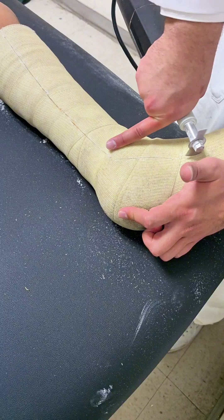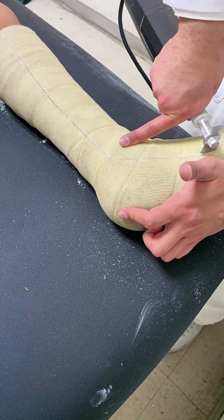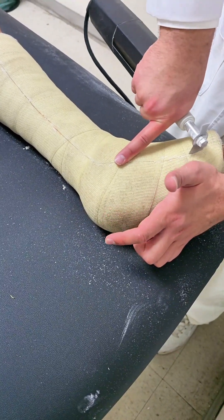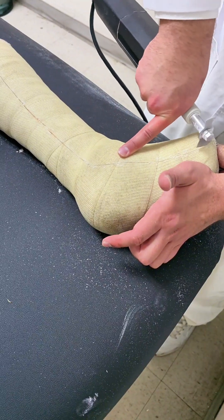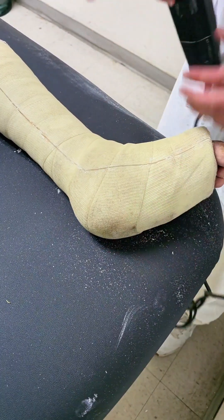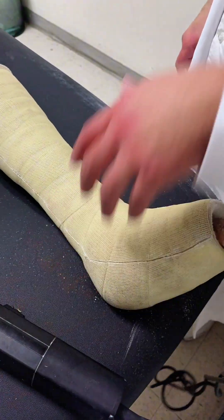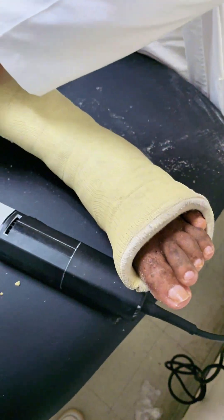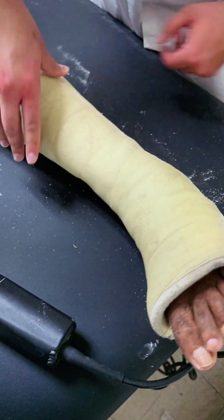Step 3: splitting the cast. Once you've made your cuts, use the cast spreader to gently pry the cast open along the cut lines. The goal is to widen the cast enough to allow it to be removed without pulling on the skin or causing discomfort. Step 4: cutting the padding. After the fiberglass is opened, you'll see the padding underneath. Use bandage scissors to carefully cut through this padding, following the same lines you made with the cast saw. Be sure to lift the padding away from the skin as you cut to avoid any nicks or scrapes.